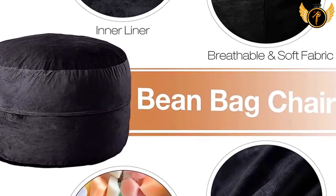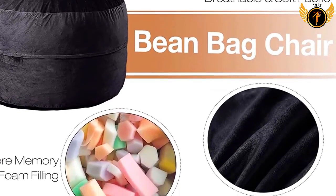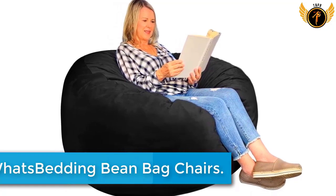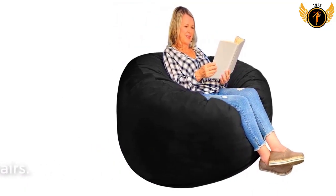With multiple colors to choose from, this beanbag sofa will certainly add a stylish decor to any space. An invisible zipper makes it possible to adjust the foam in the bag to a comfortable condition — if it is too hard to sink into or too heavy to move, you can reduce the foam easily.